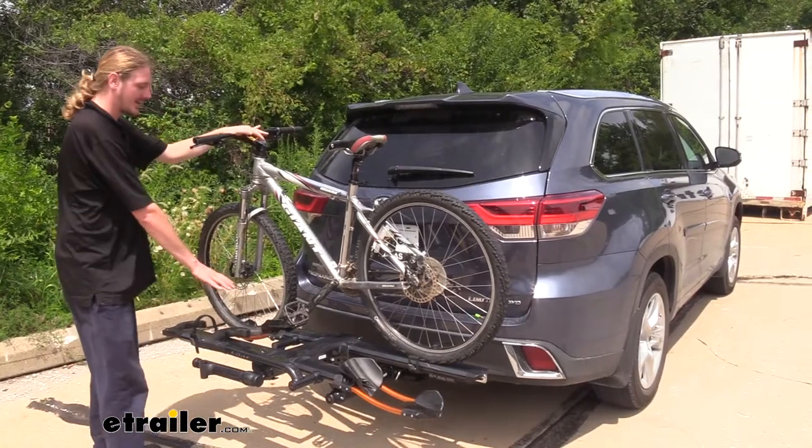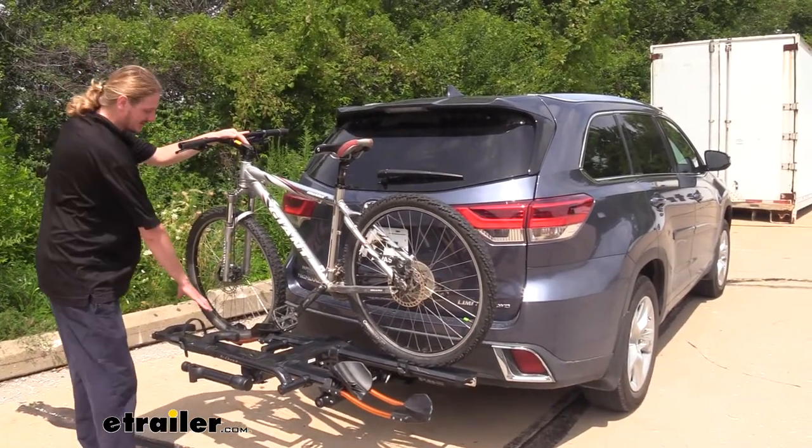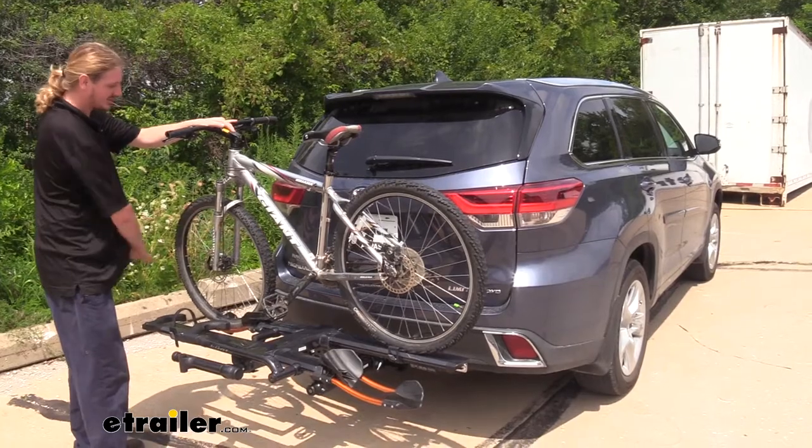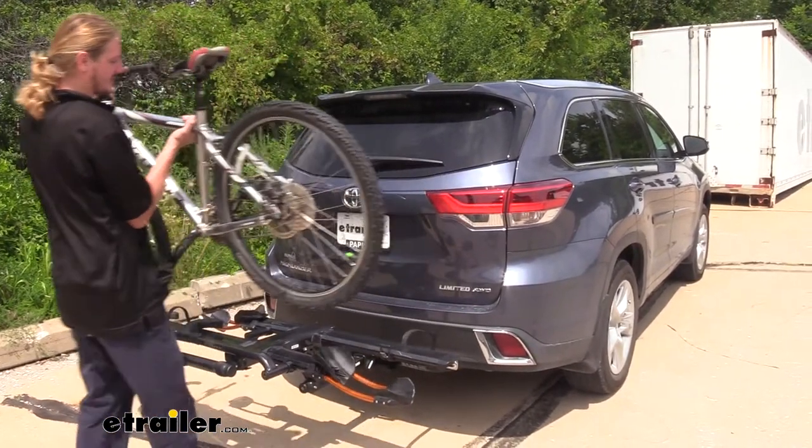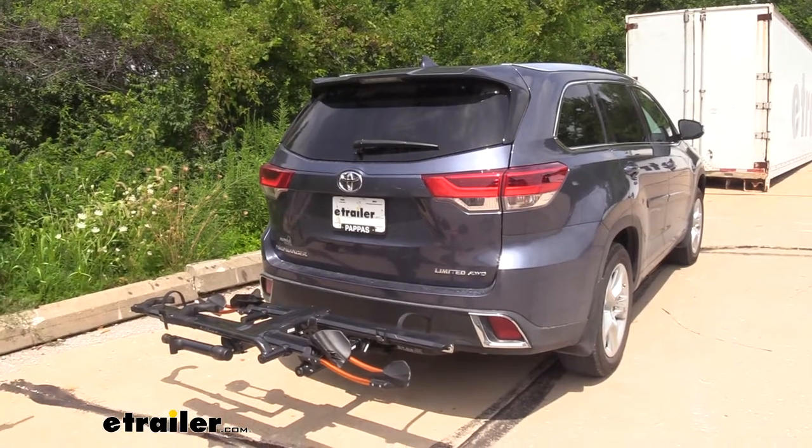This is also what I like about this rack versus some others. Sometimes this arm is fixed in a certain position, but this one can be put out of the way, which makes it much easier to take off than those other styles where you have to feed your bike around that arm to get it off the rack.